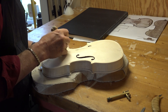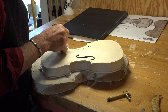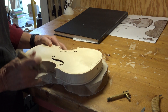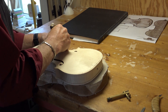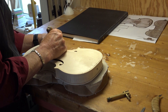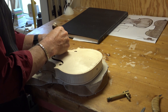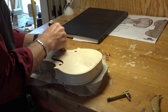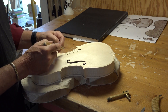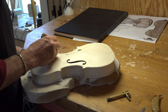It's just looking in any book or post or whatever to see how the corners look like. You don't have this bee sting that you see in Strads. These points are aiming for the middle of the corner, whereas Strads go for the corner of the corner.